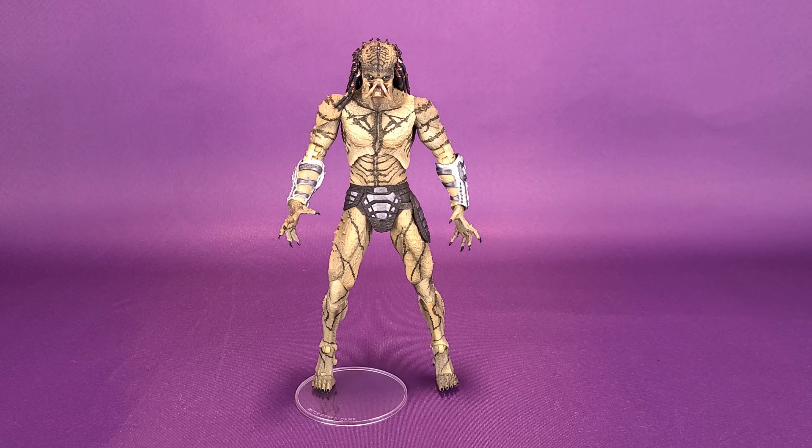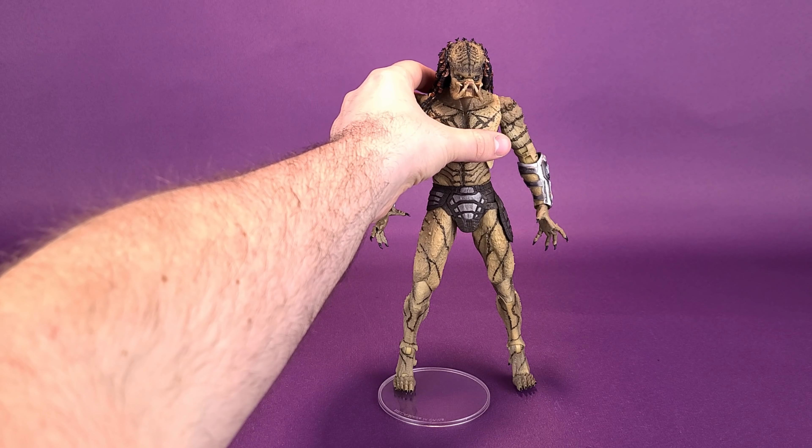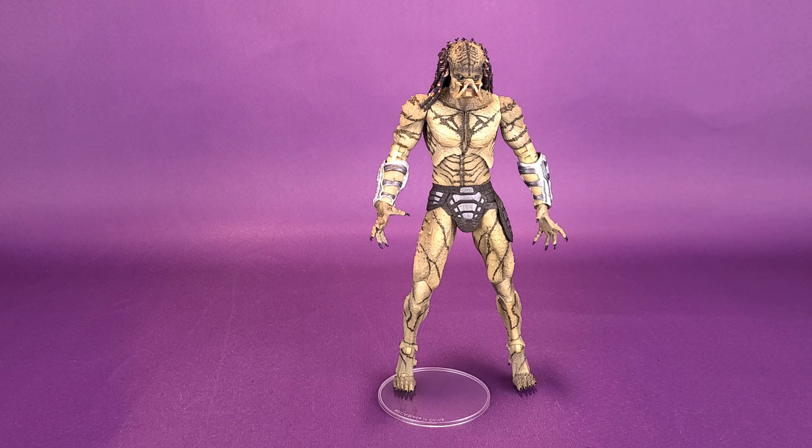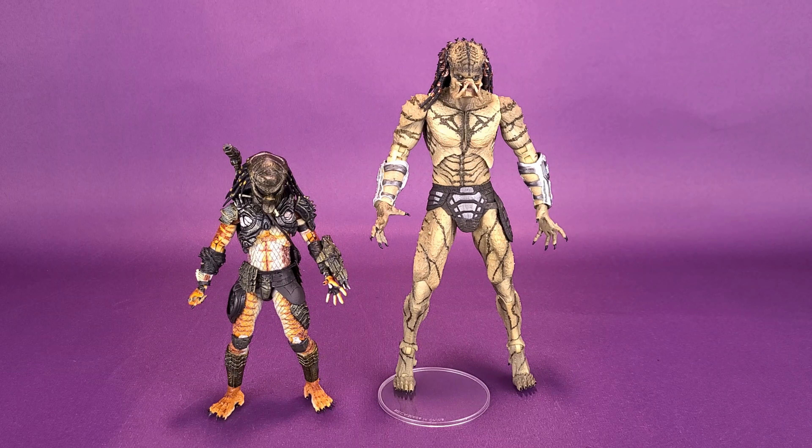I'd like to thank the folks over at NECA Toys that provided the sample of Assassin Predator we're having a look at in this review. Unfortunately, at the time of shooting, I couldn't find my The Predator figures, so for some size comparisons we're going to bring in a Predator figure we just recently had a look at — this is the Stalker Predator. It would be safe to say that the Assassin Predator is about a third the height taller than a traditional Predator figure. Like I said, he's pretty big.